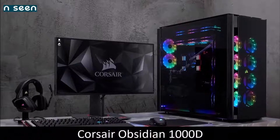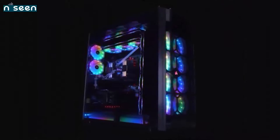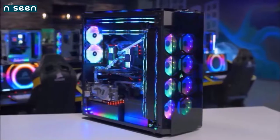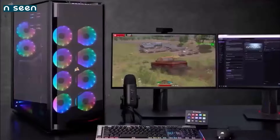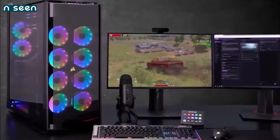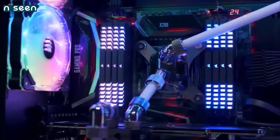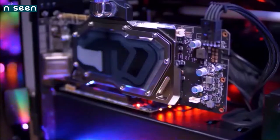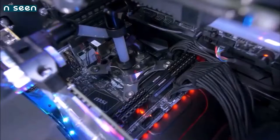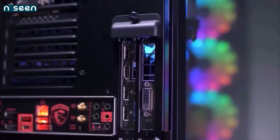Corsair Obsidian 1000D — the best high-end PC case. If you're going to build it, make it big. The Corsair Obsidian 1000D can accommodate 18 fans, and has enough space for four 480mm radiators. This PC case is built for the extreme — and what can be more extreme than two PCs in one case? Yes, the Obsidian 1000D can accommodate two full-fledged PC systems. The most obvious use case would be a gamer/streamer that needs both a gaming PC and one for streaming.